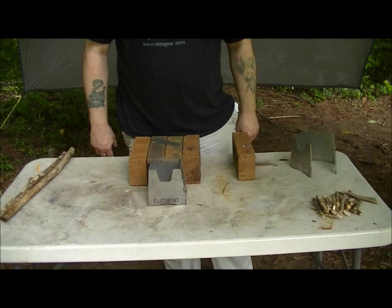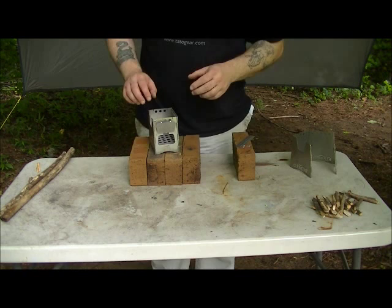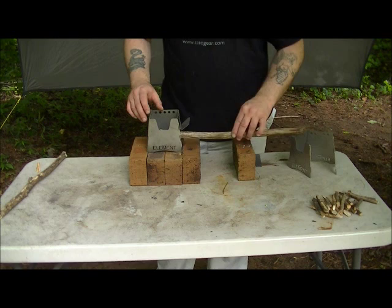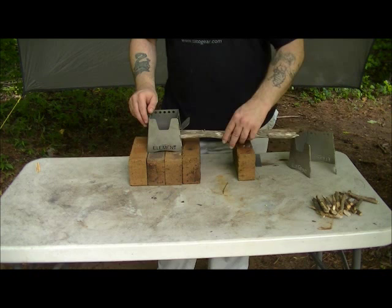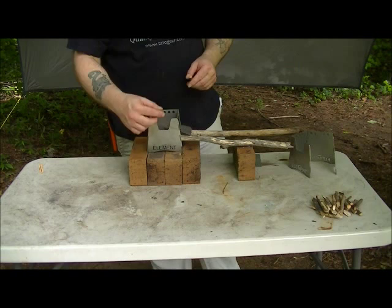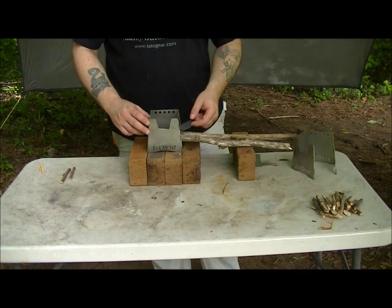This thing also features a side door, and it does a couple of things. It allows better airflow, and it allows you to feed larger, longer sticks of wood to get a more consistent burn. That keeps you from having to constantly feed wood through the front port as you're trying to cook. With this side door, as it burns down a little, just keep sliding it in. It works great.